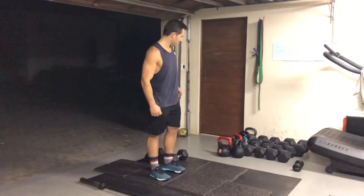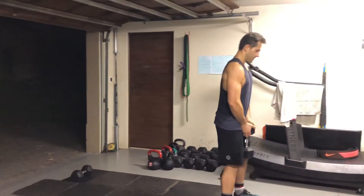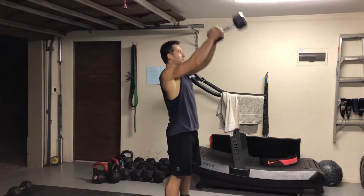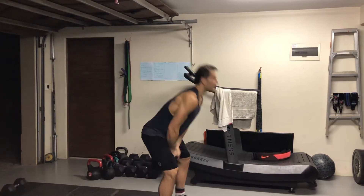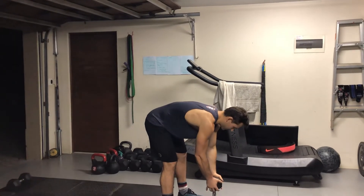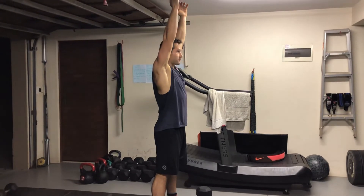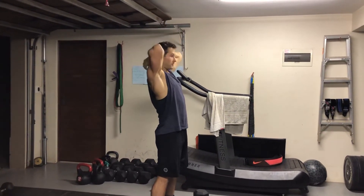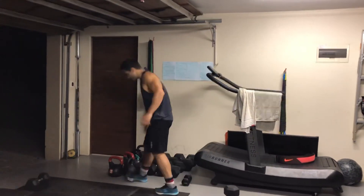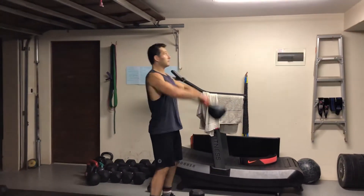Make sure you don't overextend and let the dumbbell go behind you and hit you at the back of the head — we don't want that. Otherwise, you will be using your kettlebell and you'll do your regular kettlebell swings.